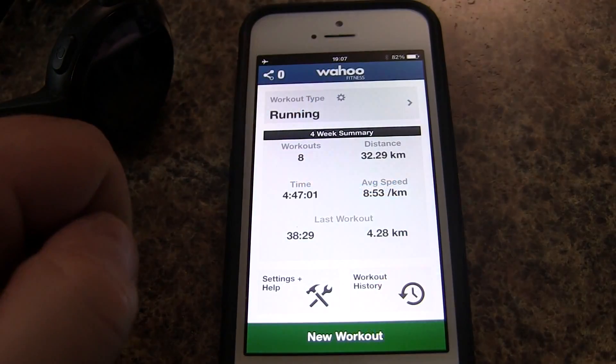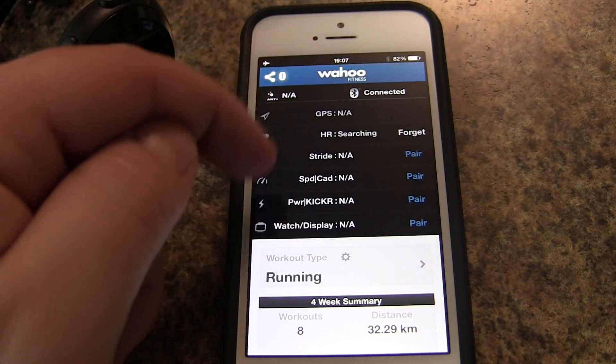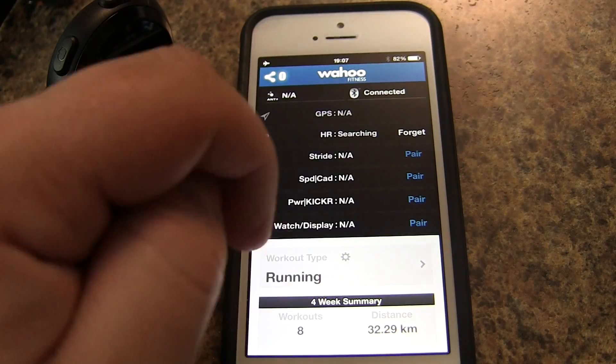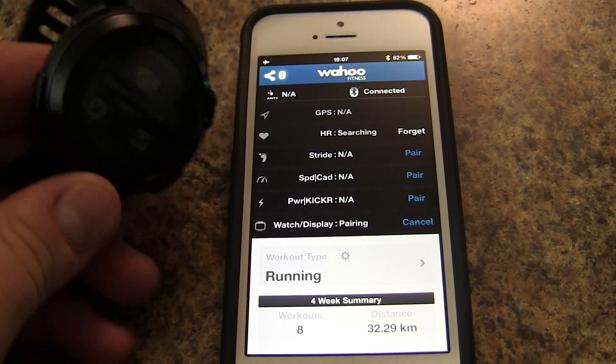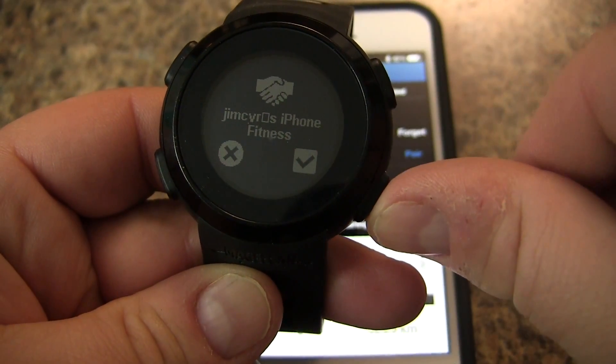Once the Wahoo Fitness app is downloaded, we can tap up here to the corner — this is where it indicates all of our sensors. Down here we'll see Watch/Display. We're going to tap on Pair right there, and that should pair the Echo to it. You can see here that we have the indication to confirm the pairing.